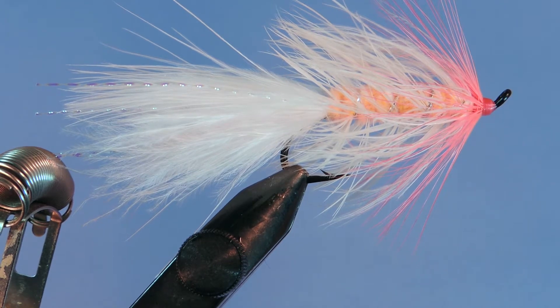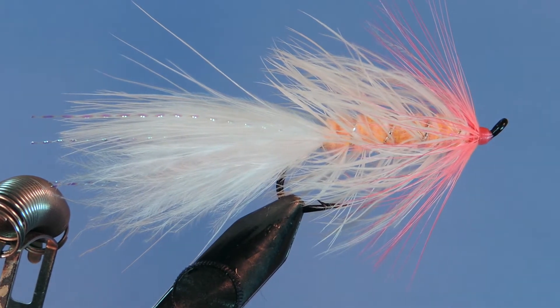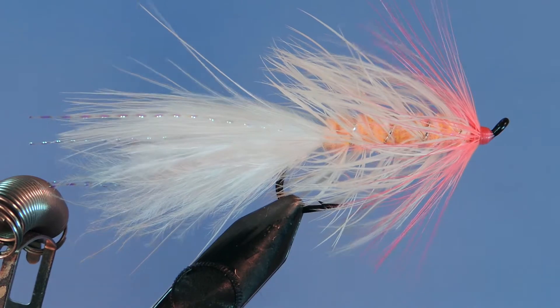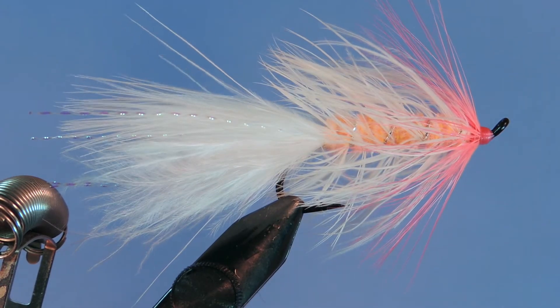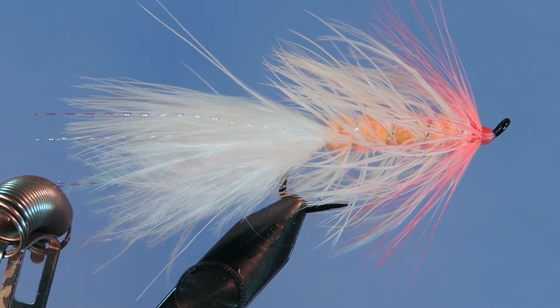Hey tiers, Darren here back with another fly tying tutorial. Today we're going to be tying the Battle Creek Special. This is basically a pink and white woolly bugger that's fished as an attractor pattern, a flesh pattern, or an egg fly.